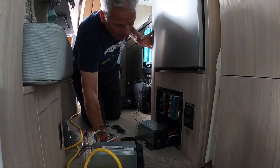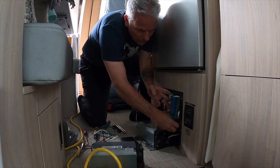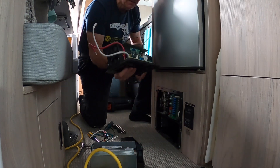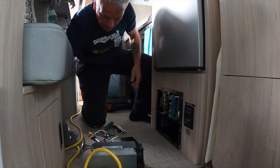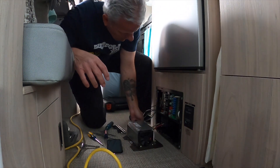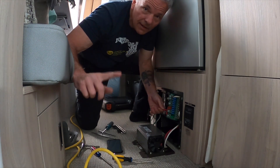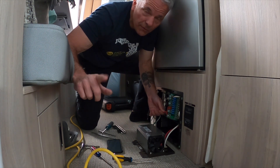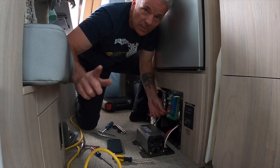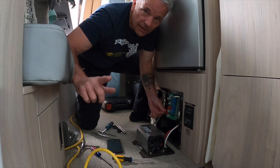It helps to pull the panel out a bit so you can fish the wires in behind. Make sure you know which wires you're working with. Importantly — there are no batteries in the trailer at all, everything is disconnected, no shore power in, everything is off. It's highly important to check all that before doing any of this. You can test all your connections before disconnecting anything with a voltmeter so you don't get zapped.